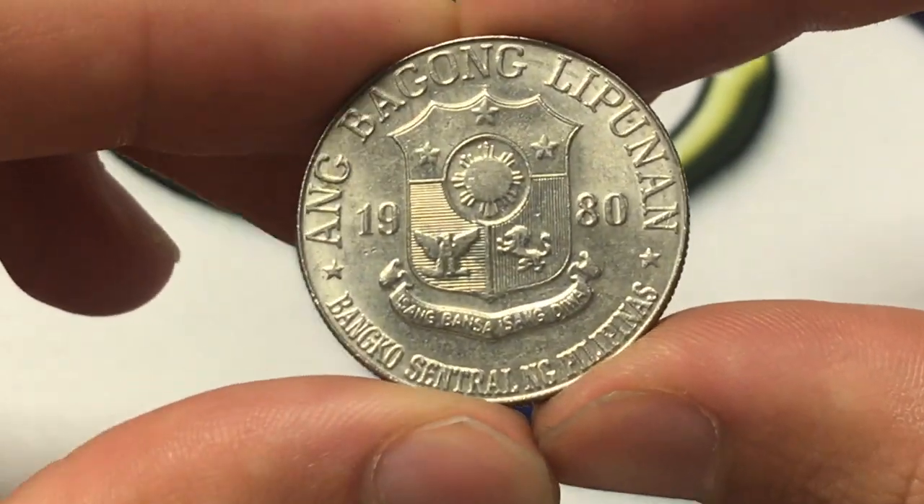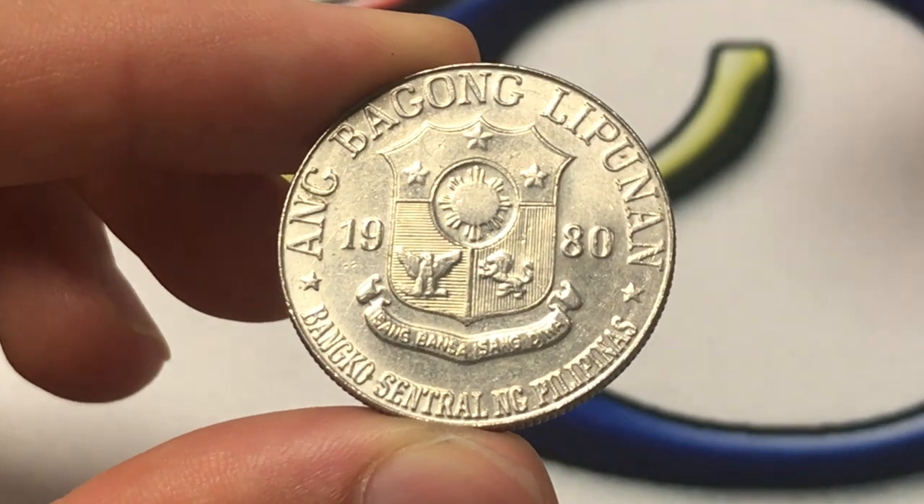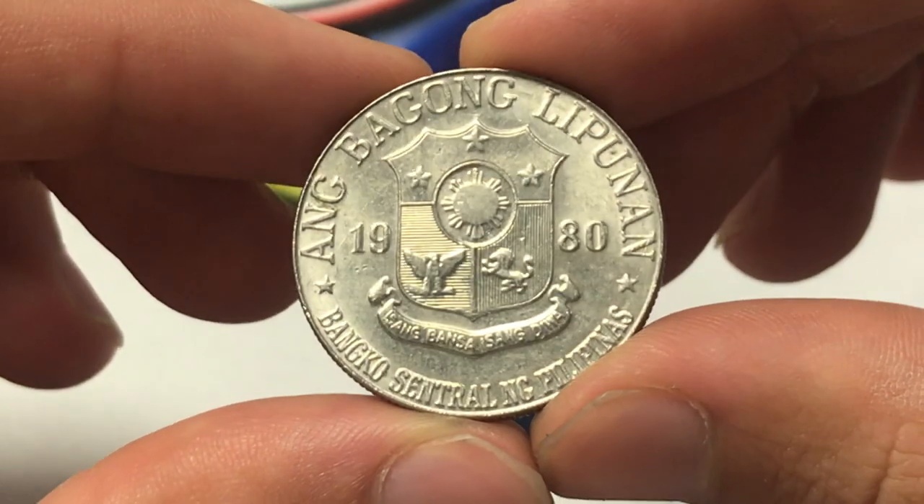Hello everybody, Christian from Christian's Coin Corner here, and today we're going to be taking a look at the 1980 Philippines one peso coin — thinking about the value, information, history, mintage, that sort of thing.